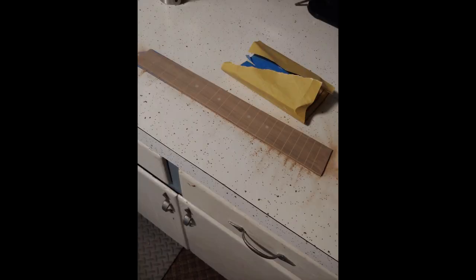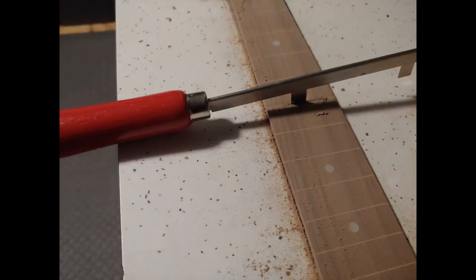That's the fretboard. I basically glued it down to my counter onto some masking tape. I took a nice square block and just sanded it down to make it nice and flush, and then I took a tool and cleaned out the fret slots, getting them ready for frets.